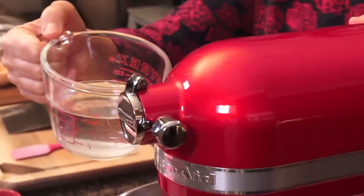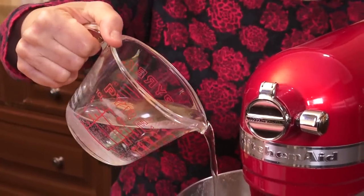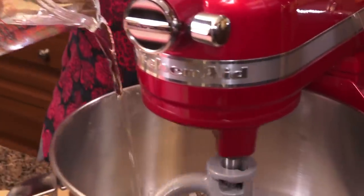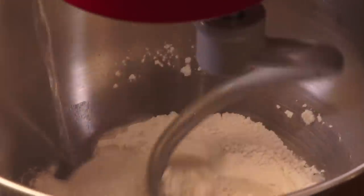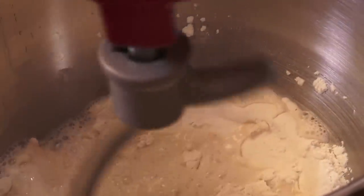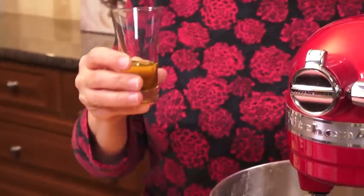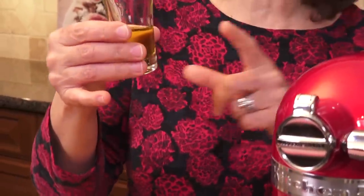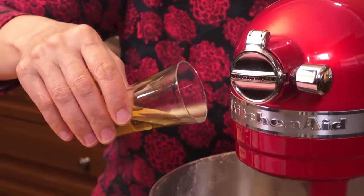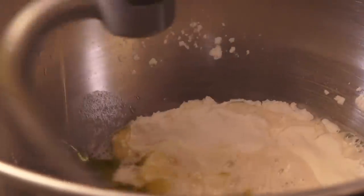I'm going to turn my machine on low and put in 200 ml of water. We're going metric today. The recipe will be in both metric and imperial, but metric is so much more precise. A little bit of extra virgin olive oil going in there as well — not too much, really just about 25 ml, a couple of tablespoons.